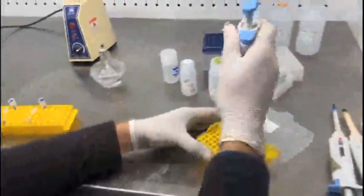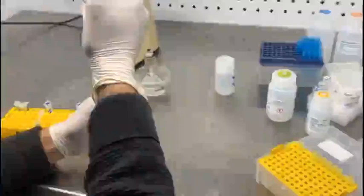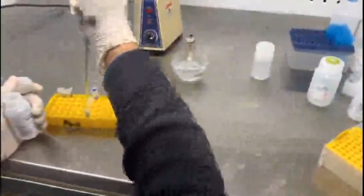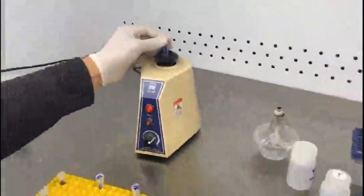The first step is to add 180 microliters of the lysis buffer. If you are working with gram-negative bacteria, you directly add the lysis buffer. This lysis buffer is for the gram-positive samples. Once you have added that, you have to vortex it for uniform distribution of the lysis buffer.